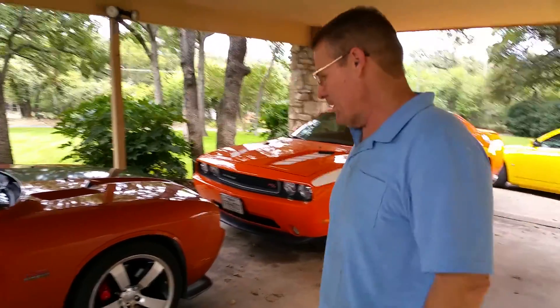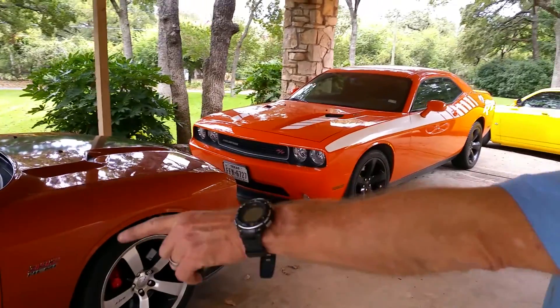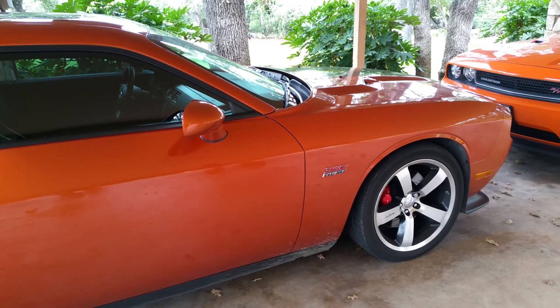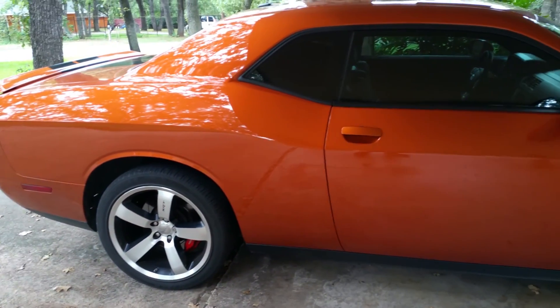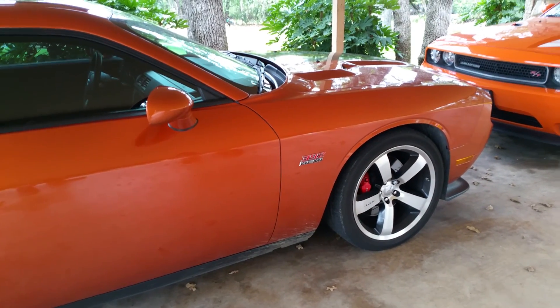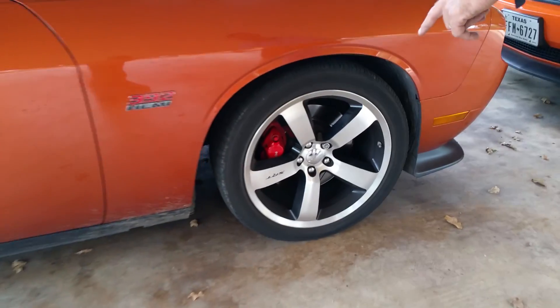Hey friends, over here at the Ram Man. Wanted to show you — that's an RT over there, and this is the SRT8 loaded down with the 500 horse Hemi. I found this one just about a month ago. It's got the 500 horse Hemi in it. This is a 2011, spotless, only had 13,000 miles on it. This thing right here is an absolute freaking proof. It's got the big old Brembo brakes.